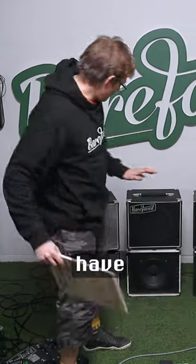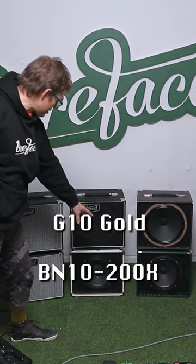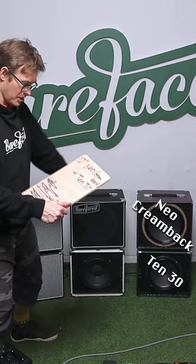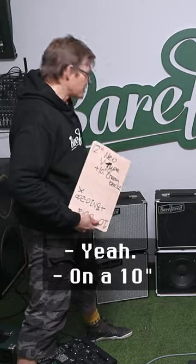We have a selection of speakers. In the centre, the G10 Gold on a BN10-200X Alnico — that's a NEO bass driver. NEO cream back on a 10-30, so a 12 on a 10. And here we've got a 12-inch NEO V-type on a 10-inch cream back.